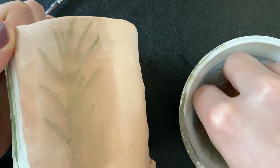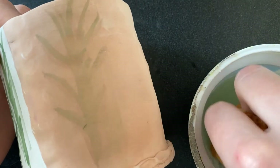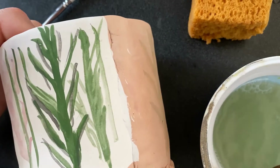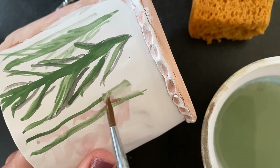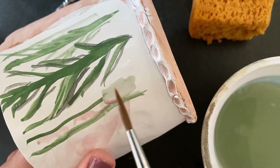You can erase your underglaze watercolor painting with a wet sponge. Blues, greens, and black tend to leave stains that you'll have to paint over or apply more velvet underglaze. To spot erase, I like to use a wet brush and gently wipe back and forth, then dab away excess water with a sponge.